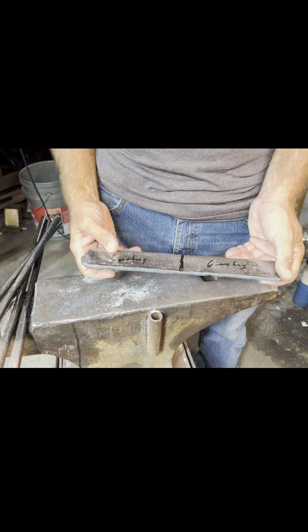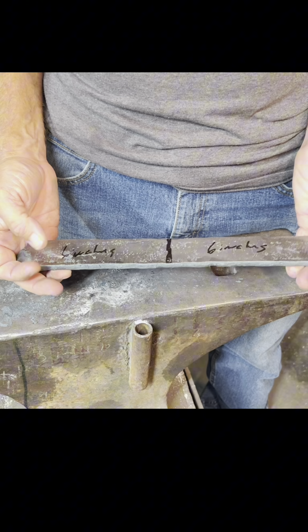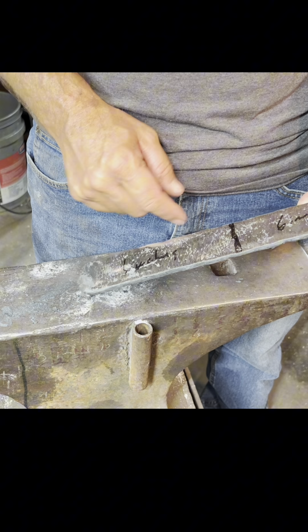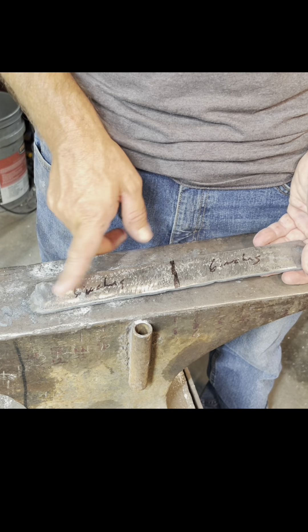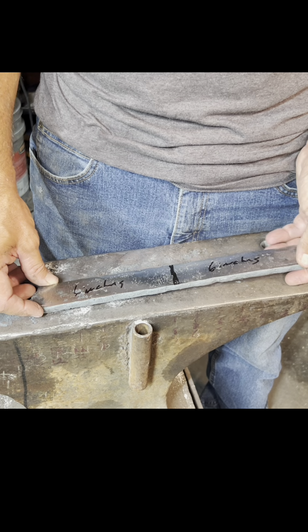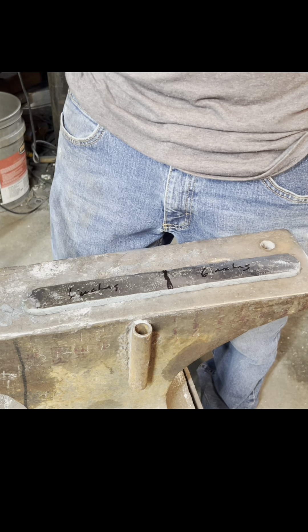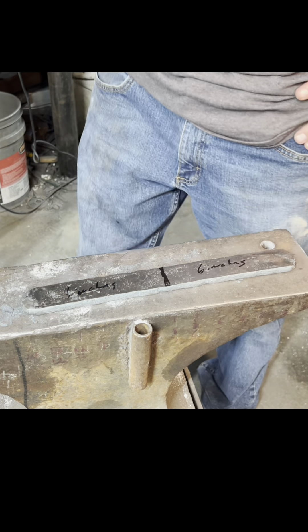Here's the finished billet — it turned out pretty good. I've got one troubled area right here, but it's not even that bad. My plan is we're going to go in and clean it up on the surface grinder, cut it at six inches, and we are going to do a sand mine. I'll maybe show a little bit of the surface grinding, but most of it's just going to be boring cleanup.